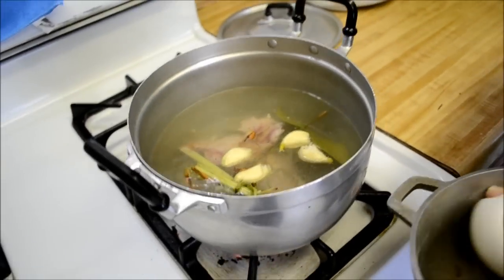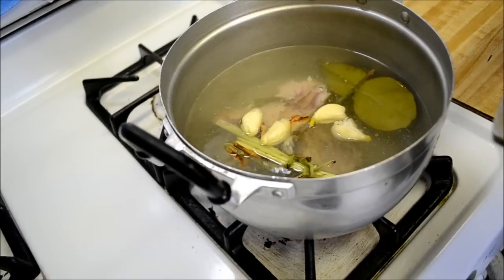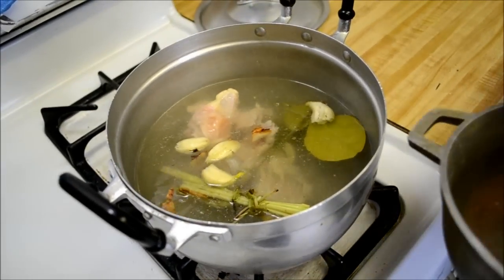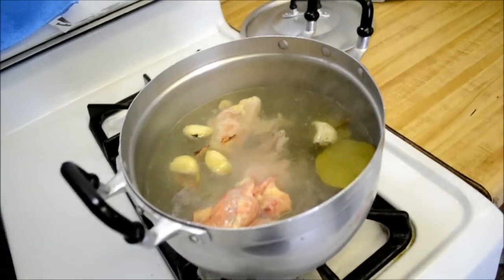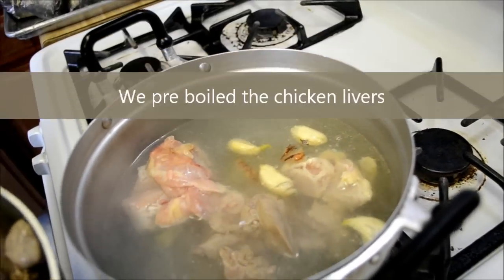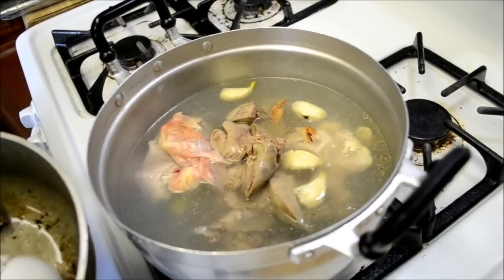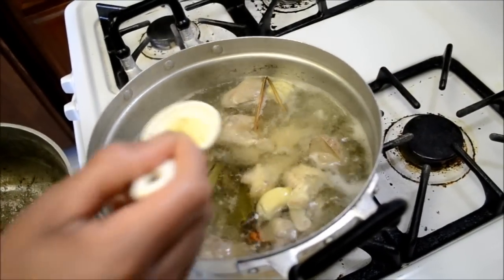All right, so once the water comes to a boil — well it was boiling — go ahead and add in your chicken. We're actually not using that much; we're only using about two chicken breasts. And now we're gonna go ahead and add in our pieces of chicken liver. So as you can see, my mom's skimming the top of the soup.